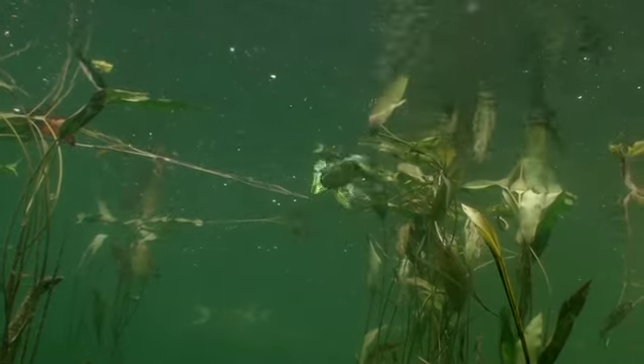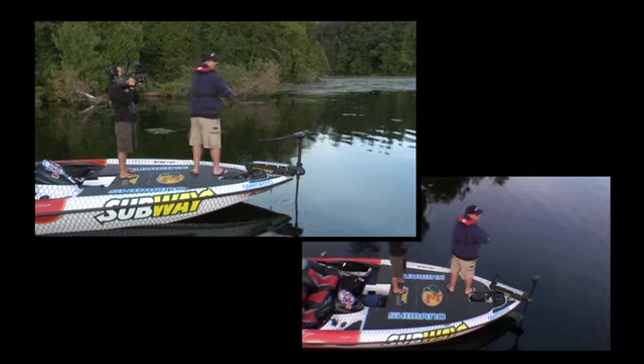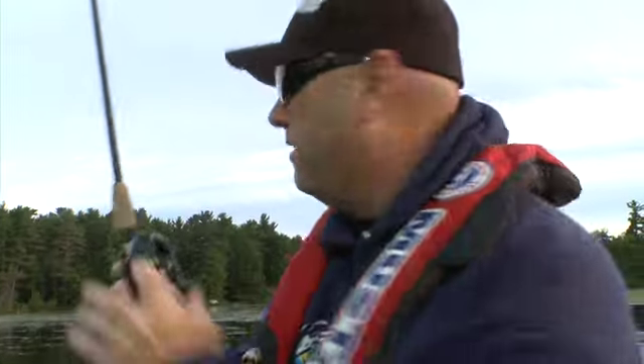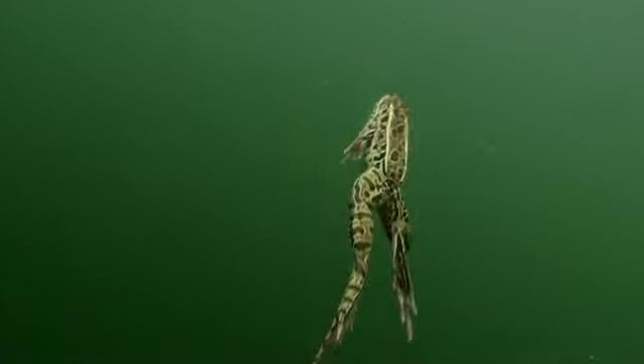Don't think you've got to fish that bait super slow. You saw that frog when I let it go — what did it do? It covers a lot of water really quickly. Look where we're fishing. If I were a frog living here, I wouldn't just be lazily swimming along. If you do that, you're going to get eaten.